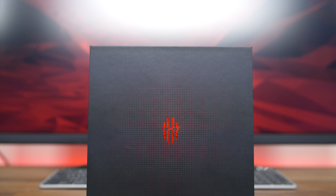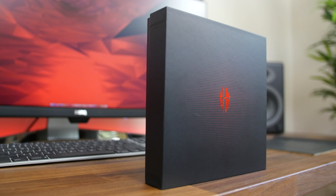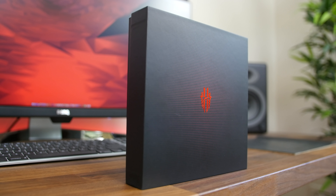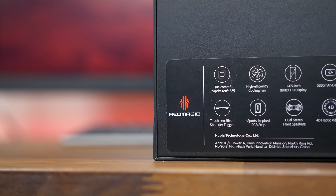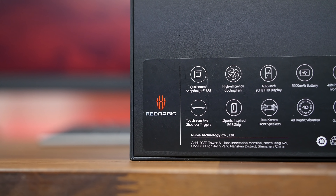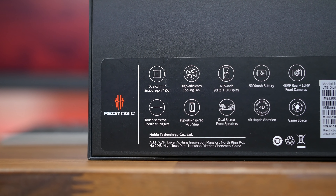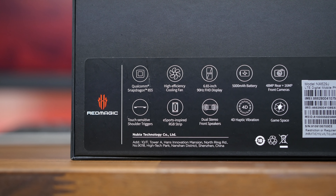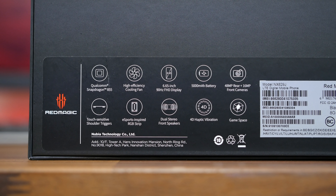One of the most specced out smartphones we have ever seen has arrived at our studio. This is the Nubia Red Magic 3, which aims to be the best gaming smartphone ever. Just to give you a taste of some of the specs, this phone features the Qualcomm 855 CPU with up to 12 gigabytes of RAM, a massive 5,000 milliamp hour battery, and a large AMOLED display among many other features.